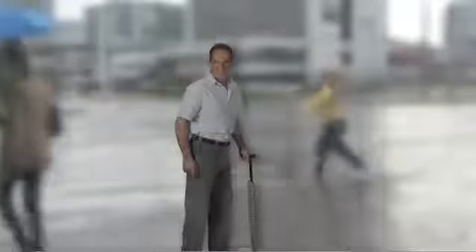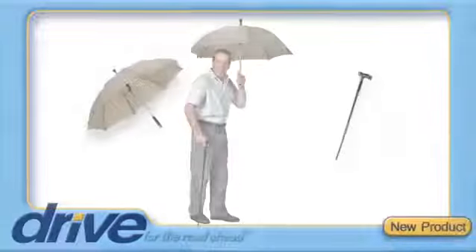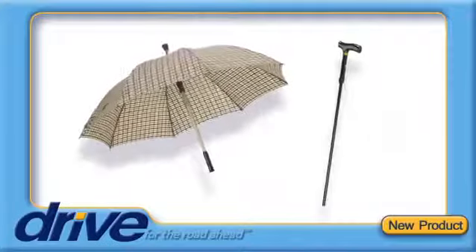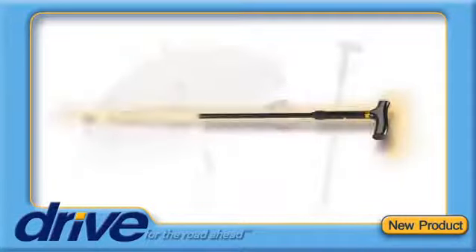Don't let the rain in the forecast keep you inside. Walk outside with confidence with a versatile and convenient umbrella cane from Drive Medical. The umbrella includes a hidden cane that can be easily detached to provide assistance when walking.